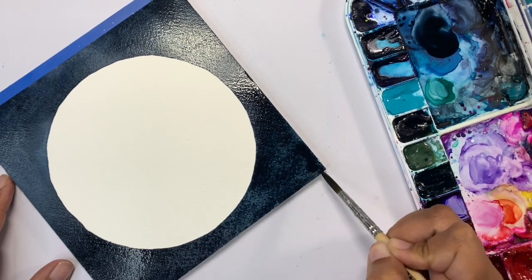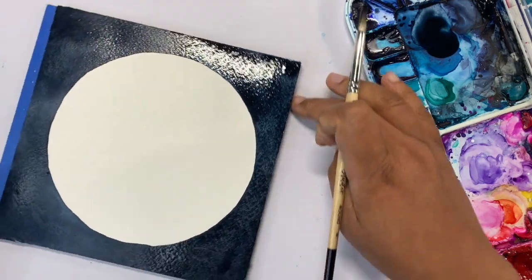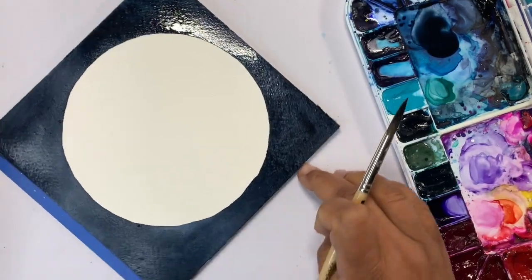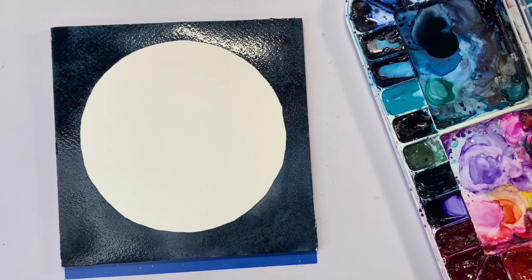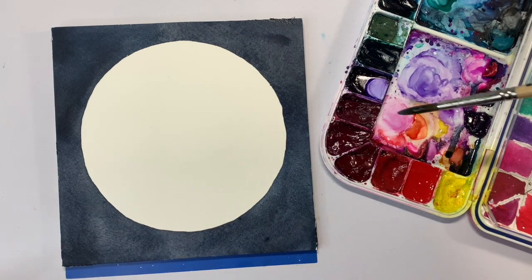For this piece, we're going to let the background completely dry before moving on to the next step. We're only going to put one layer — for those of you who have followed my tutorials, you know I work in many layers, but for this one we're just going to leave it at one and come back. Let it fully dry before moving on.